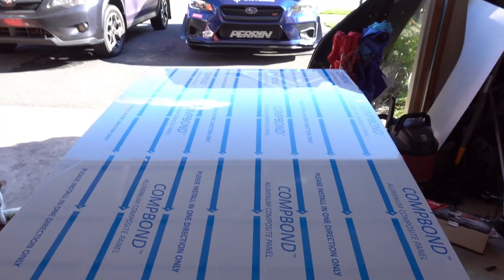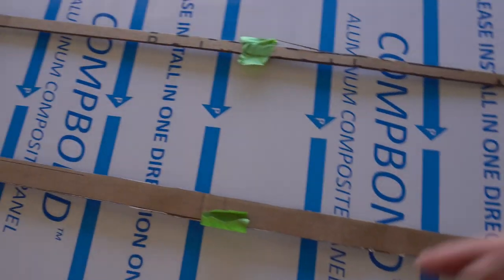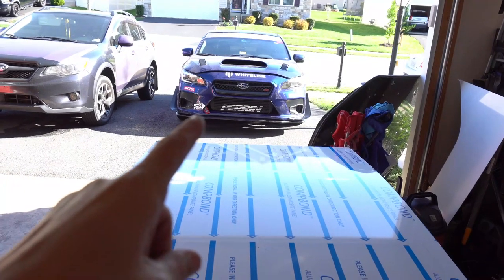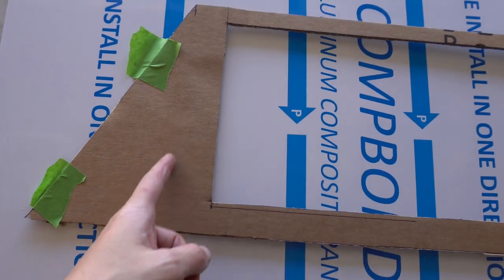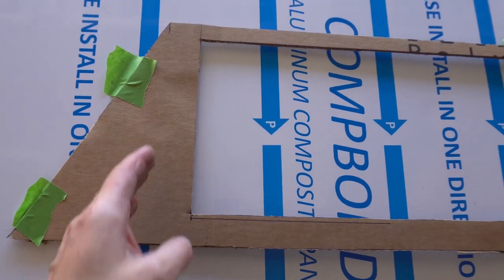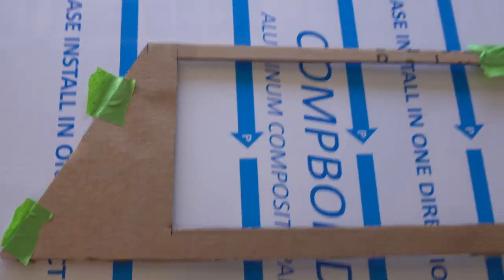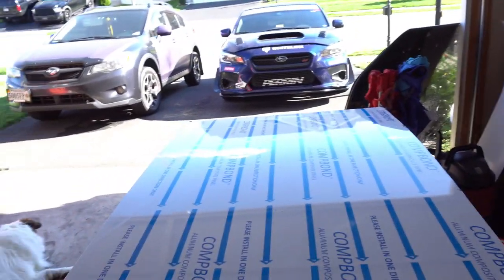I need to get hardware at the store to make sure it looks clean. Also, you see that little red strap — that's my tow hook strap. I'll need to put a slit in the ducting for the tow hook strap to pass through, because I actually need it for time attack.